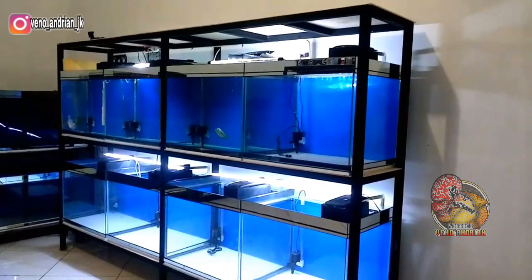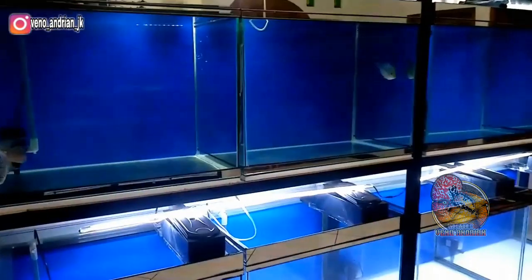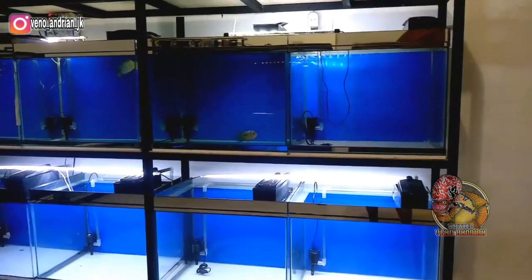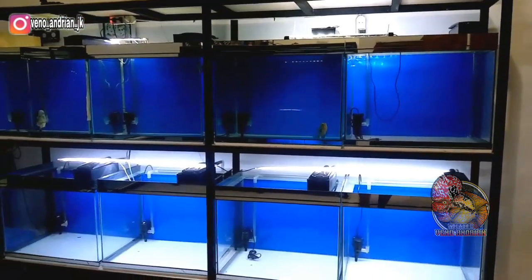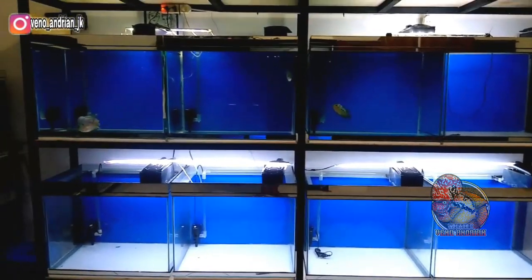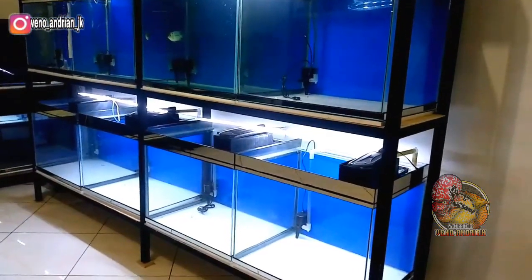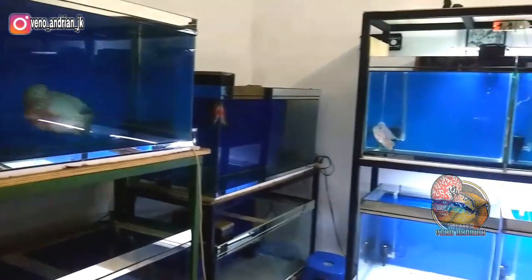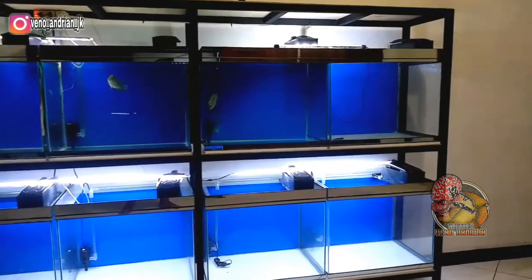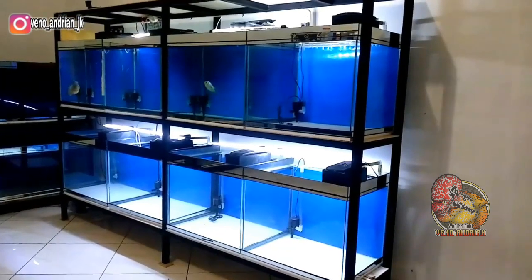Untuk raknya sendiri, di sini saya menggunakan besi holo 4x4 ya guys. Saya pesen dari teman saya, sesuai ukuran akwariumnya, dengan panjang akwarium 60 cm dikali 2, jadi panjang dalam sekitar 124 cm, saya lebihkan 4 cm. Tinggi dalam 70 cm, saya berikan sisa 20 cm, dan untuk lebarnya saya preskan di ukuran 45 cm. Untuk harga rak akwarium seperti ini, sampai rumah sudah diantar kurang lebih Rp1.000.000, sudah sama alas tripeknya.